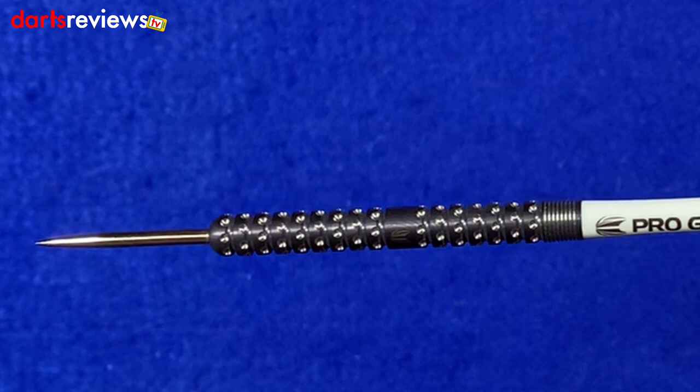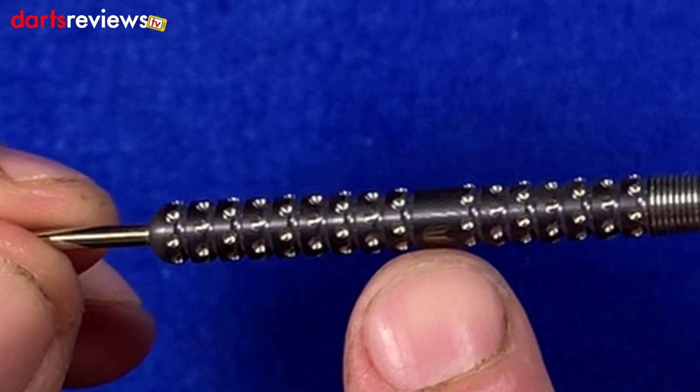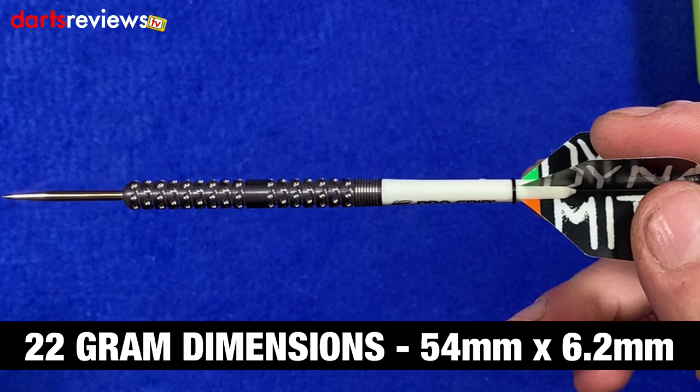The barrel itself is very much like a traditional barrel — the straight barreled ringed grip — but there are a few twists that give an extra bit of grip. It's only a 90% tungsten dart, which for me is perfect. It's got this real intricate pixel grip all the way along the barrel, apart from a little spacer in the middle where they've put the Target symbol. There's a combination of both axial and radial precision milled cuts, and this is for a bi-directional grip. The length on the dart is 54mm and the width is 6.2mm.